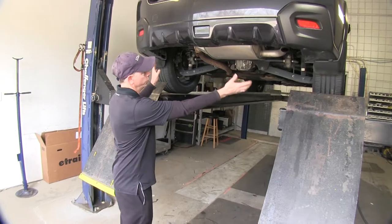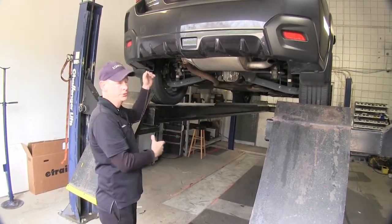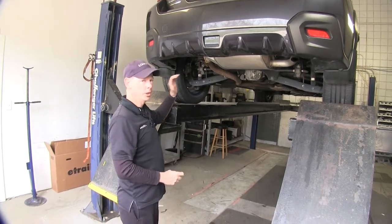Now let's cover the install. We do have a lot of room to work with underneath the vehicle, but if you can, lift the body off the suspension to give you at least a couple more inches of working room — that will help you out a lot.